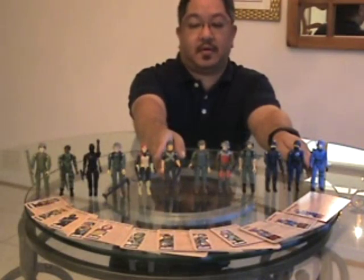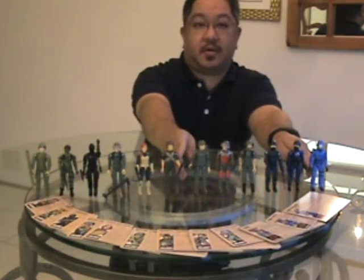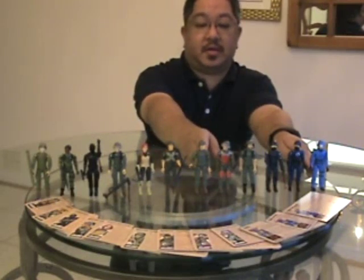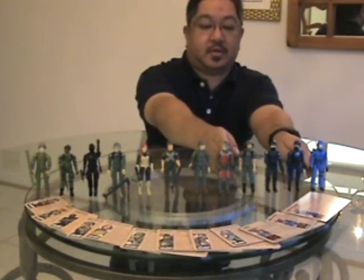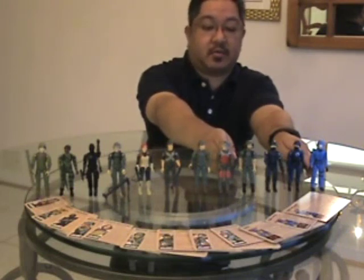We have Scarlett with her crossbow; Rock and Roll with his machine gun, his bipod and his helmet; Grunt with his helmet, his M16 rifle and his backpack; Flash with his helmet, his visor, his backpack and his laser rifle.